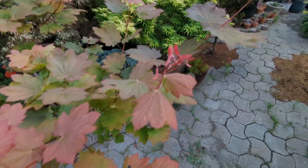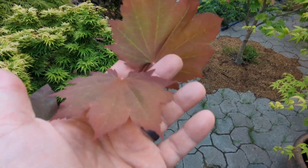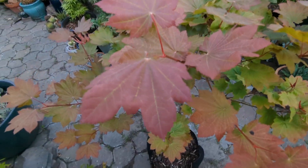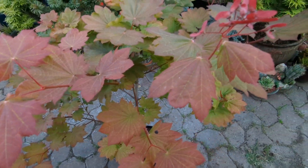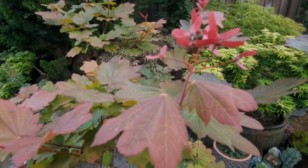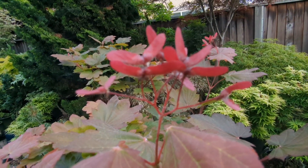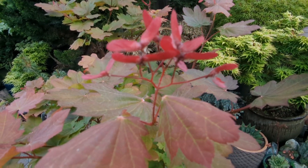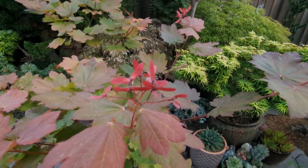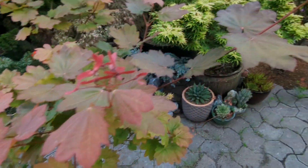This is Akamote — Acer japonicum. Look at those big leaves. This one holds its color fairly nicely for a japonicum. It's got some samaras on there. It has different looking seeds so I wouldn't be surprised if this is some type of hybrid. Acer japonicum Akamote.